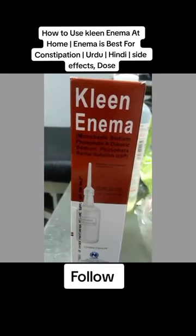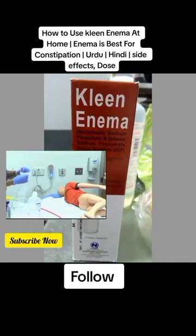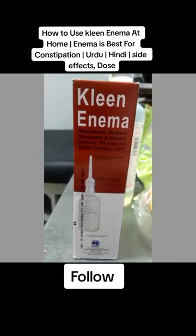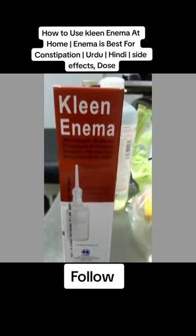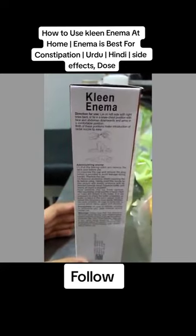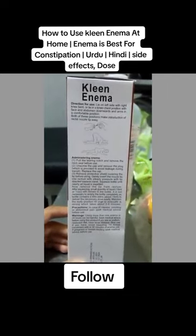A clean enema is basically given to patients for constipation relief, or if we need the bowel emptied before any rectal examination. It works as a laxative and has various uses.